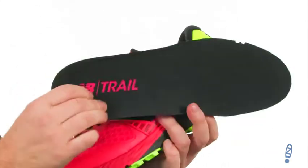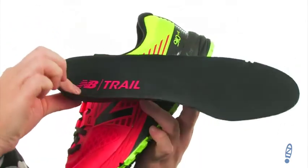It even has a removable insole with lots of extra padding and arch support. The next time you hit the trail, just think how much better it will be when you have these on your feet from New Balance.